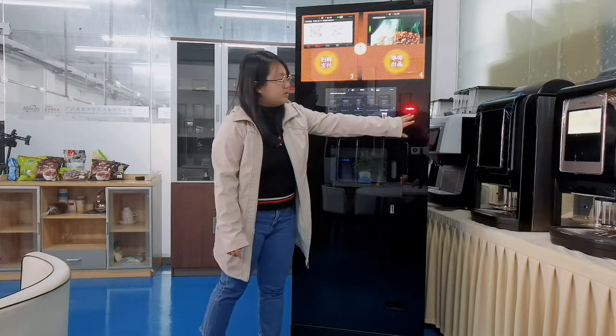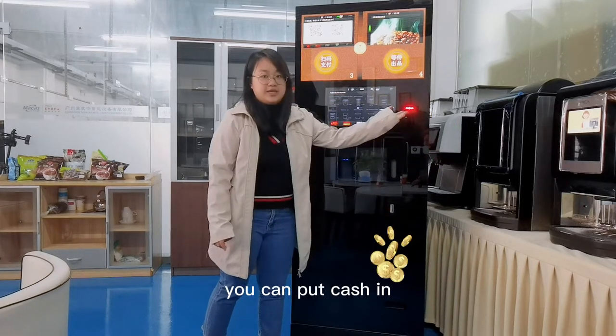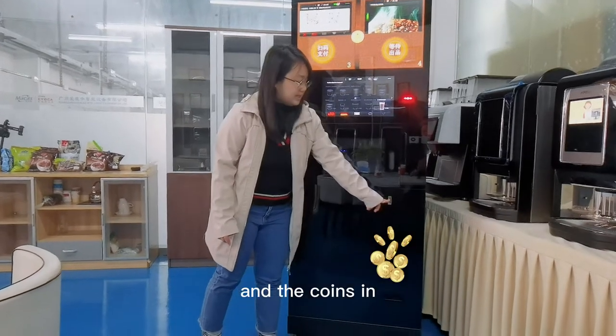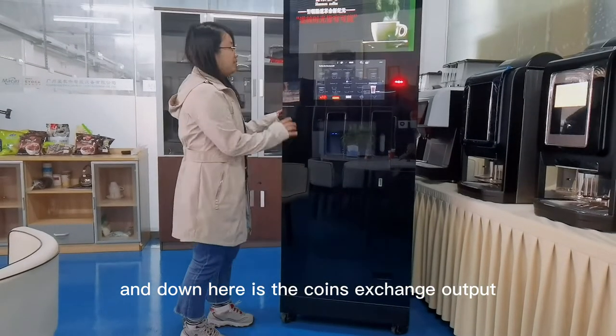This here is the cash model and the coin model. You can put cash in and the coin in. And down here is the coin exchange output.